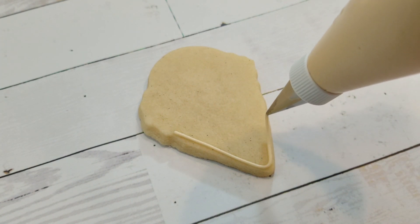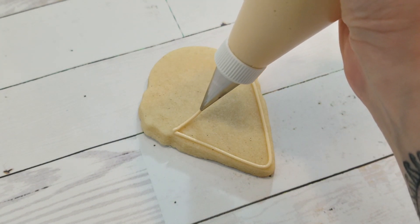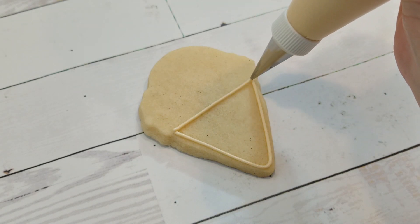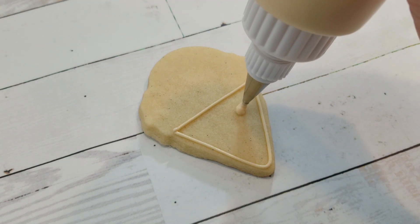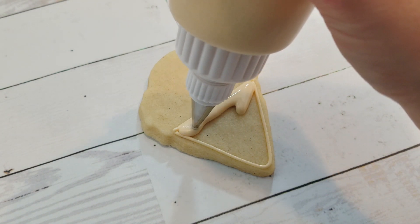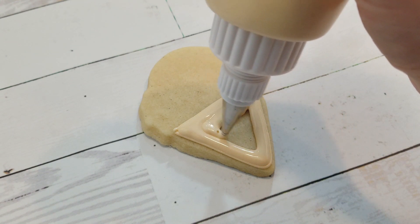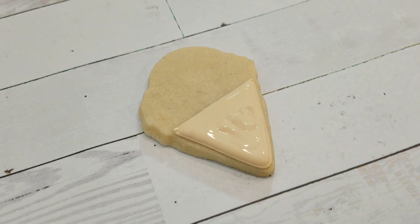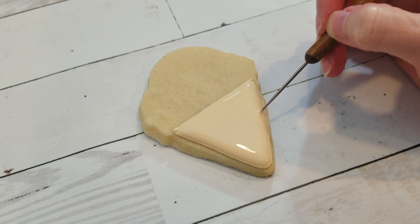I'm starting with a standard ice cream cone shape, or you could even use a snow cone shape if that's what you've got. You just need something pointy on the bottom and round on the top. For the cone, I'm using a piping consistency ivory royal icing fitted with a number two tip, and I'm filling it in with a flooding consistency of the same color in a squeeze bottle. For all the squeeze bottles in this video, I have them fitted with a coupler attachment and a number four tip, but a regular squeeze bottle and nozzle will work just fine.